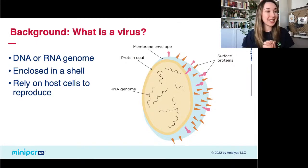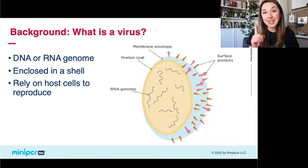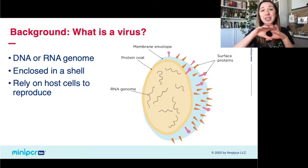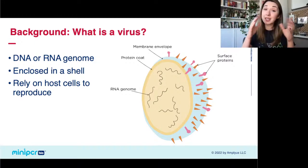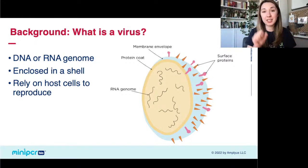Before we test to see whether or not you have a virus, we have to understand what a virus is. Viruses really have two main parts: first, some sort of genome made up of either DNA or RNA, which stores all the instructions the virus needs. Second, it's covered in some kind of shell — it might be a simple protein shell, a nucleocapsid, or in the case of SARS-CoV-2, a lipid membrane. That's all a virus is — genome and shell. It can't even replicate itself on its own.